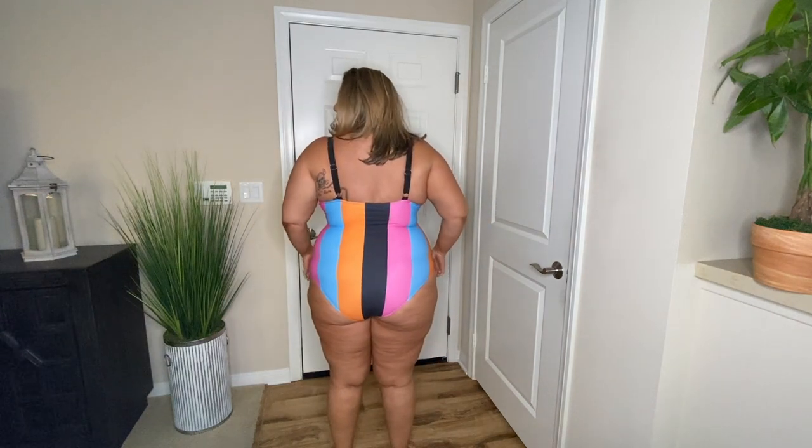This is going to be my favorite swimsuit that I've tried on so far. I love the fact that it is kind of pointing and angling down so it gives you more of a curve to your body. It really does have good support at the top, and I love the fact that it has these thicker straps on the shoulders so it's not digging into you if you have a bigger chest. I love the way it feels and the way it fits. And I absolutely love the different colors on this bathing suit — this one is an absolute yes.